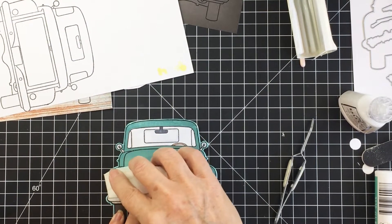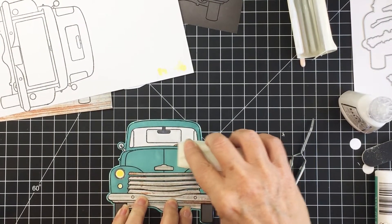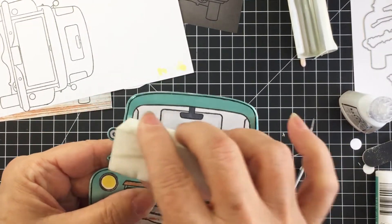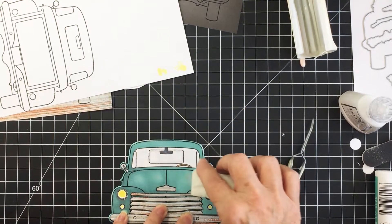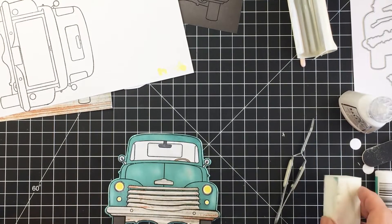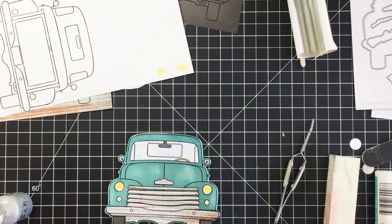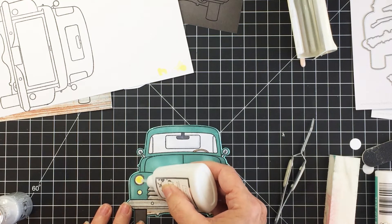I'm taking my distressing wedge and actually going to distress that metallic paper a little bit, because my pickup truck is supposed to look like an older truck — an old farm truck — and I want it to look a little bit rugged. That distressing tool is going to help me achieve that by roughing up the metallic paper. I just had so much fun making and playing with this truck; I think it's absolutely genius.